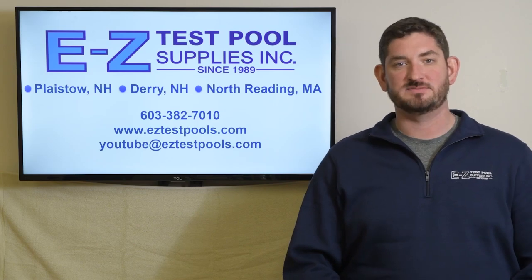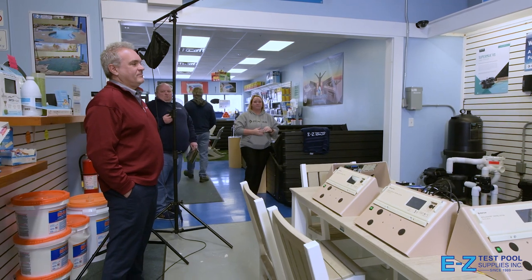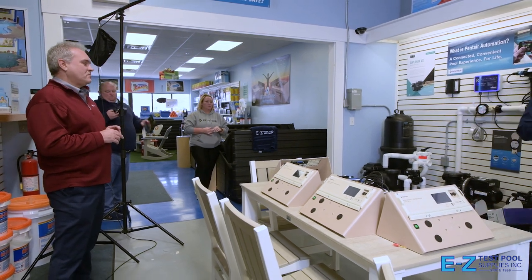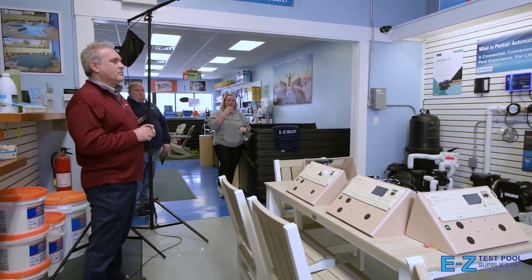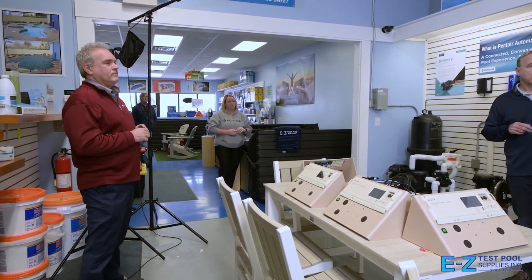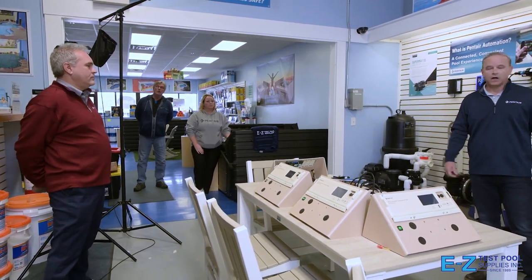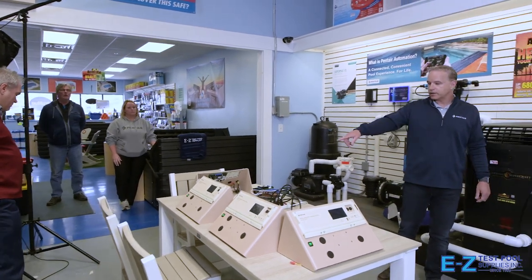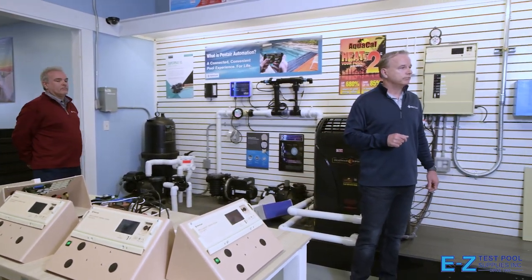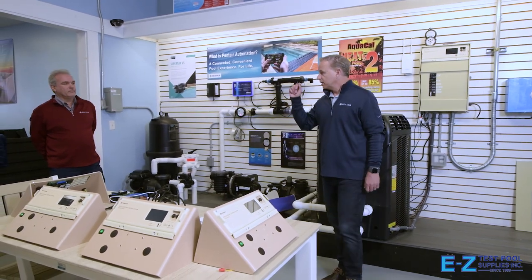Please be sure to give us a like and subscribe to our channel. Roy is our latest addition to the New England team and also Long Island and Connecticut — automation specialists. He'll be another guy you can call when you're out in the field setting up one of our automation systems. He's going to go over the IntelliCenter and brought in some trainers for you guys to get hands-on and get more up to speed on its capabilities.